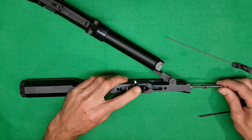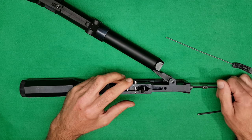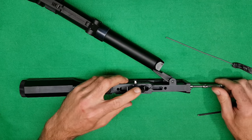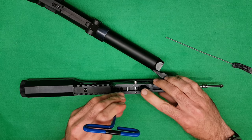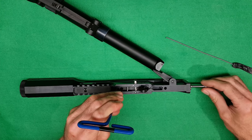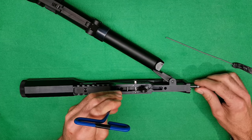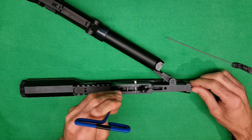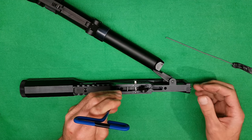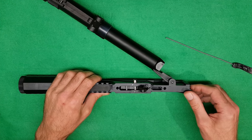We're going to get to the point where things just won't go back in. So do the old trigger trick again - pull the trigger, pull the seer up, and then push these in. You'll get so far with the hammer and you'll have to twist it until you find the position where it carries on going. Once you've done that, your spring and hammer are in place.